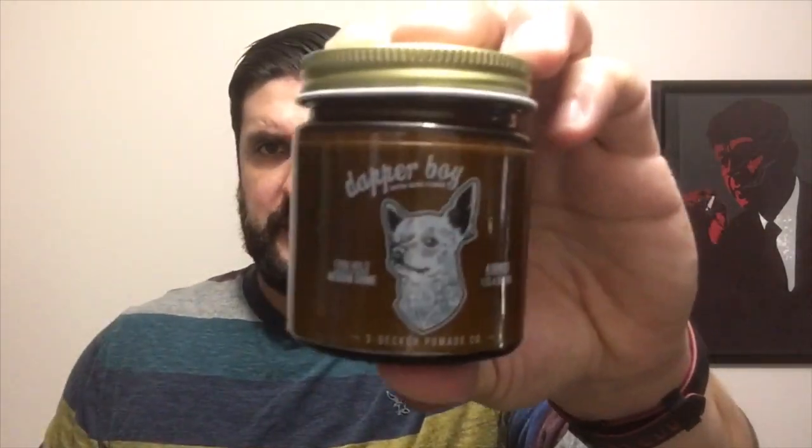Hey guys, it's Brandon and I'm back with a follow-up to my brand review. I told you that if the Three Decker Pomade Company decided to update Dapper Boy — which they did — I'd be interested in doing a review of it. A brief summary: the original Dapper Boy was a good product. I liked the scent, the application, pretty much everything. My biggest concern was that it claimed firm hold with medium shine, but felt like medium at most — a very light firm at best. So to me it felt like a work in progress.